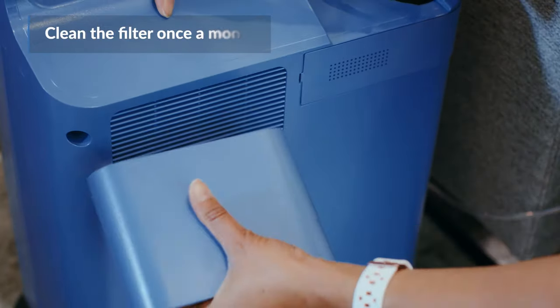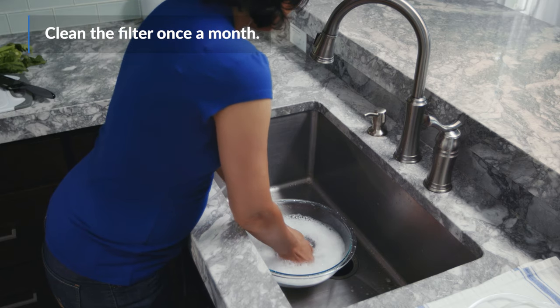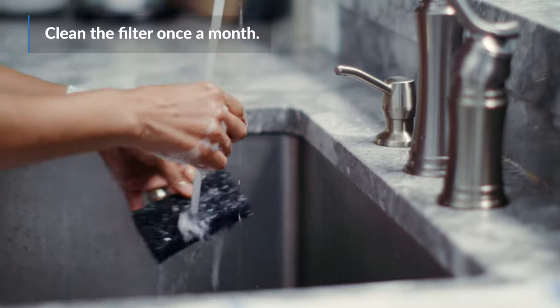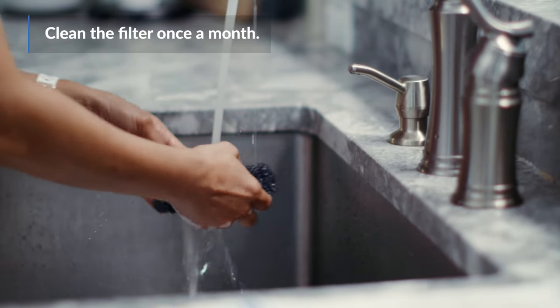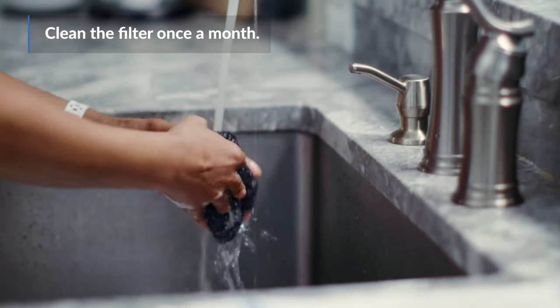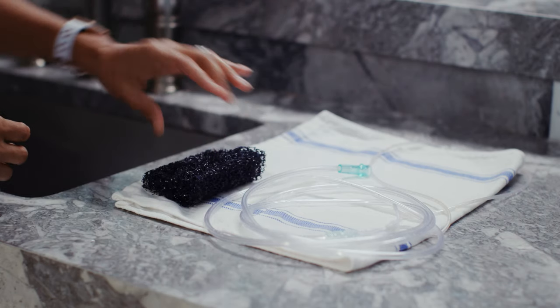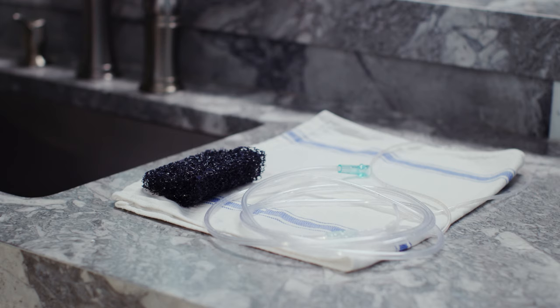Clean the machine's filter once a month by removing the filter and dipping it into a clean container filled with water and mild dish soap. Scrub the filter with a washcloth to remove any small pieces of dirt or dust, and rinse it under water to remove all soap residue. Then set the filter on a clean dry towel and let it air dry completely before putting it back in the machine.